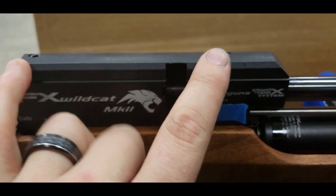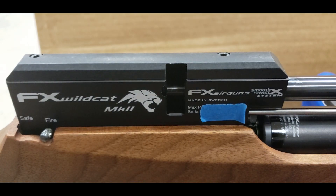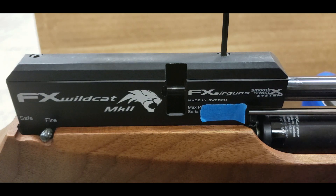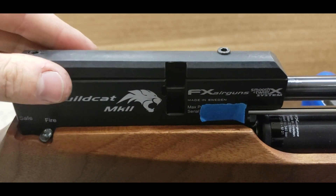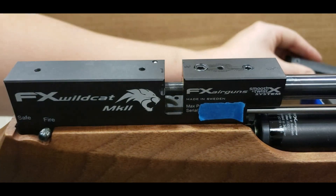You have to remove your cheek piece first. You need to remove these two top screws — they are both 3mm. Just go ahead and back them out, and then you can remove your cheek piece.